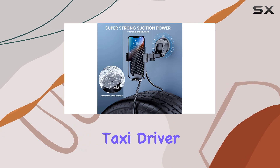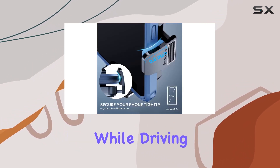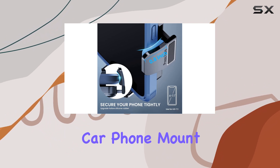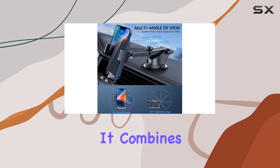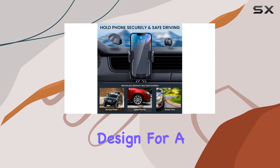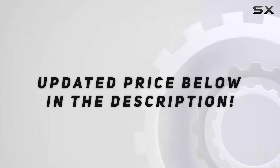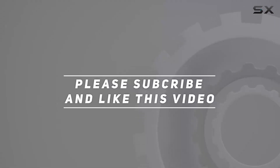In summary, if you're a truck driver, taxi driver, or anyone who relies on their phone for navigation while driving, the bipopebo car phone mount is a must-have. It combines a sturdy build, versatile adjustments, and a user-friendly design for a seamless driving experience. Highly recommended — check out the video description for updated pricing, and thank you for watching.